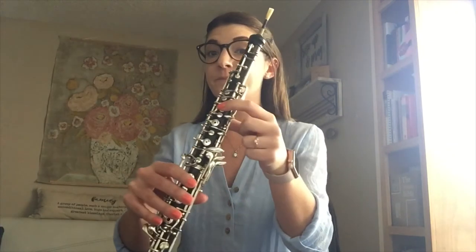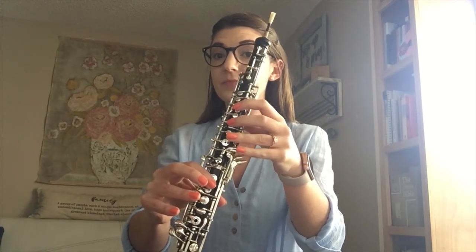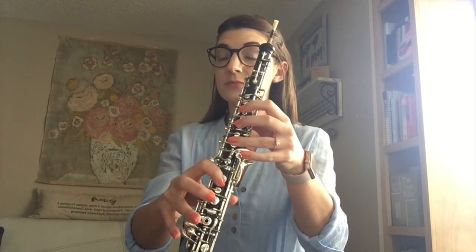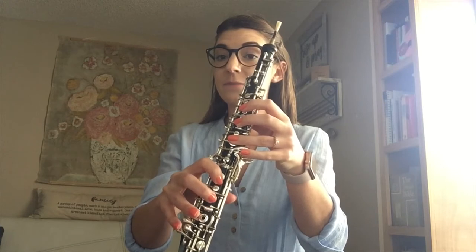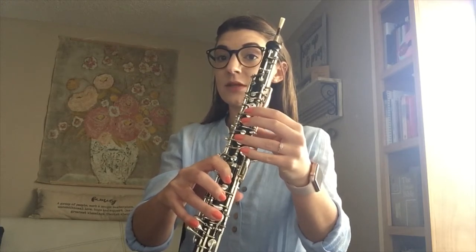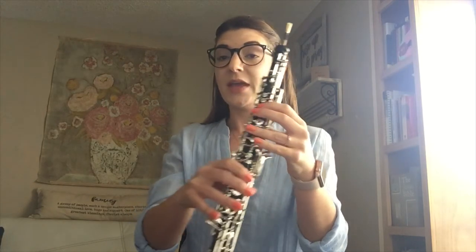Now we're going to do the exact same thing but going down the scale, starting by saying our note names and practicing our fingers. B, A sharp, G sharp, F sharp, E, D sharp, C sharp, B. And now we're going to play that going down the scale, still in whole notes at quarter note equals 60.